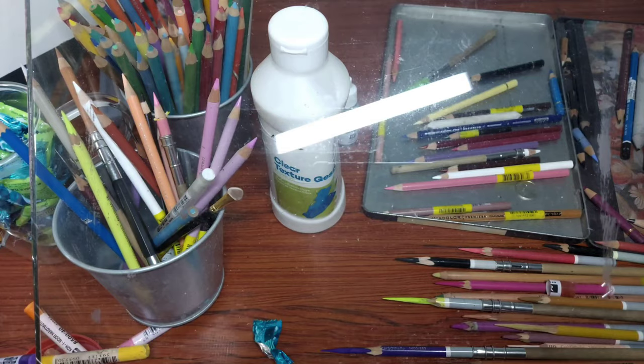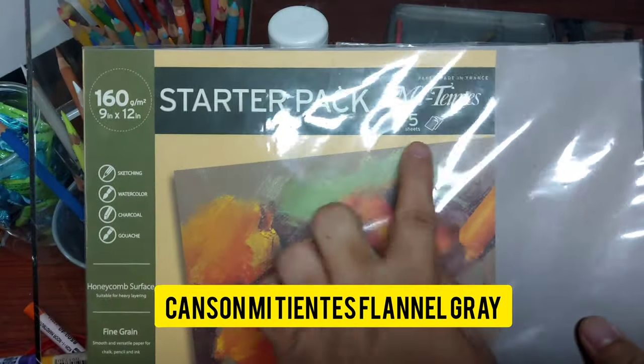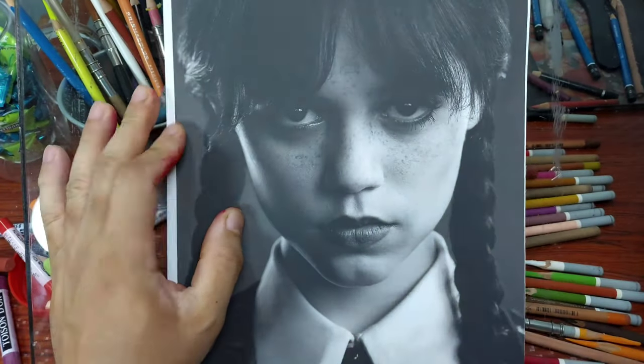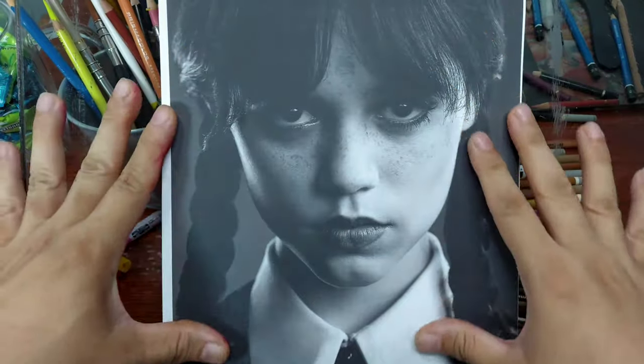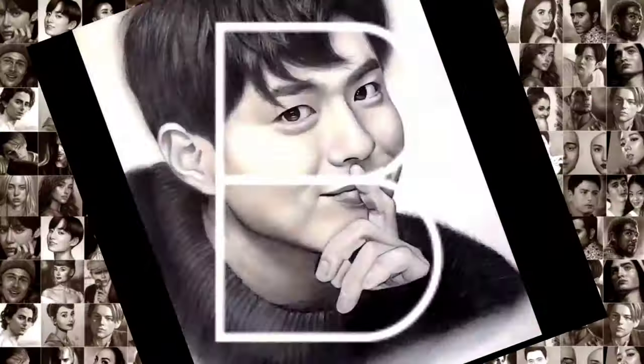But with charcoal pencils, I know that I can make it quick. And with the help of this paper — the Canson Mitientes flannel gray — this would make the portrait even quicker. The challenge is just within one day; I should finish this reference photo because I don't want to miss the trend. So let's do this. Let's make a realistic portrait within one day.